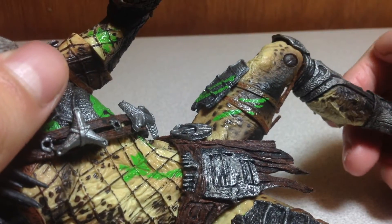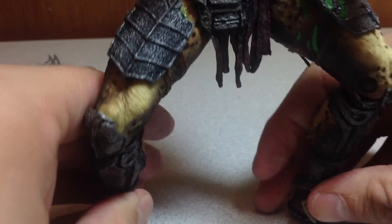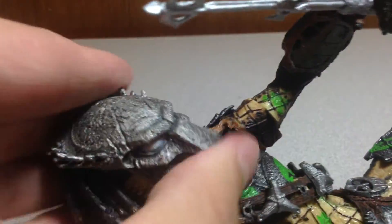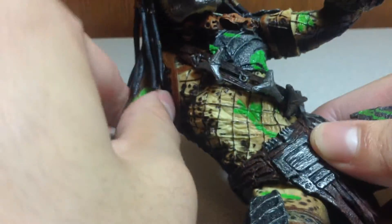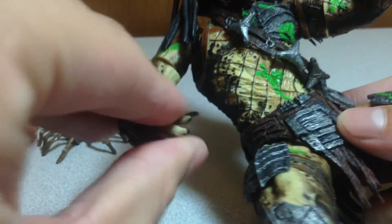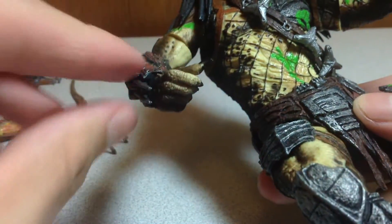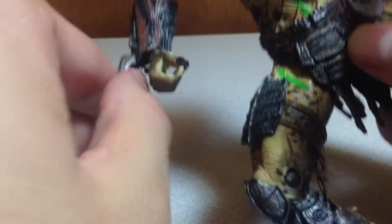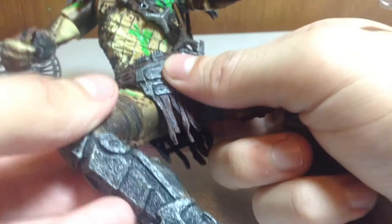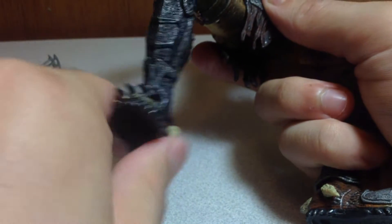As for articulation: he features a ball joint head that goes up and down a little bit. He's got pin-socket shoulders that only go up so far and don't go forward. He rotates at the bicep, has elbow joints, and rotation at the wrist. His legs have a V-cut crotch, upper thigh swivel, a knee joint, and swivel at the ankles. He also has retractable claws.